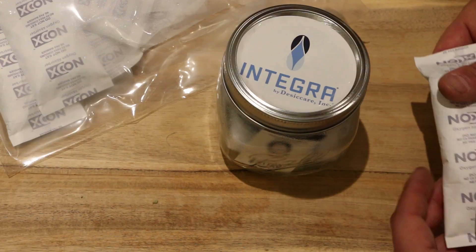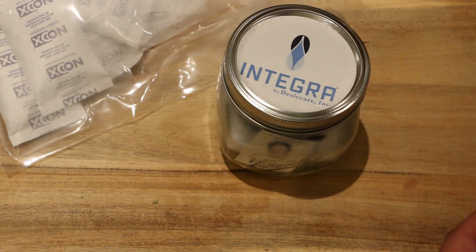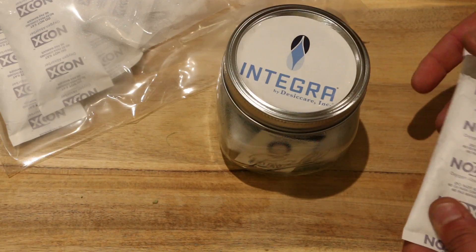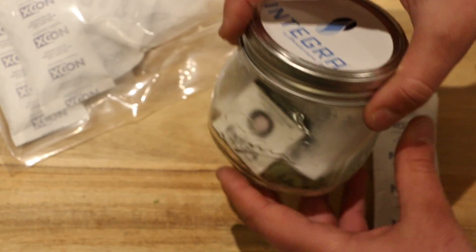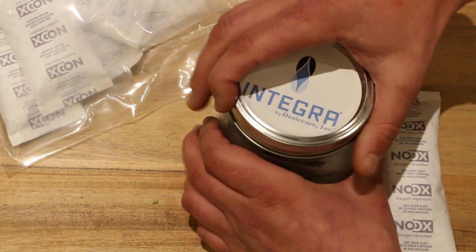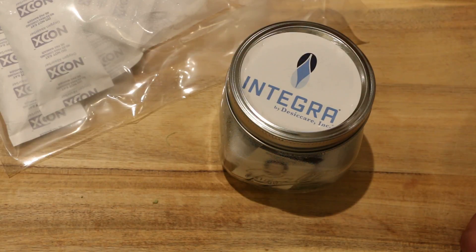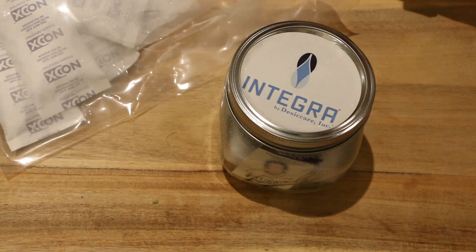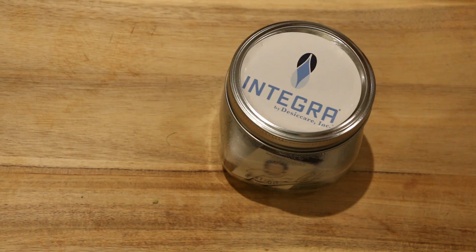There's a little bit of an experiment here. We've used these oxygen absorbers with properly dried and cured buds for long-term storage — places like Oregon where they harvest a ton at once and then store it for several months. This is the first time we're going to take relatively fresh-cut cannabis, put it in a jar, seal it up without oxygen, and see what happens. We'll come back, keep you updated, let you know what happens in a couple of weeks. We'll have it tested and do a side-by-side comparison with the rest of this harvest.